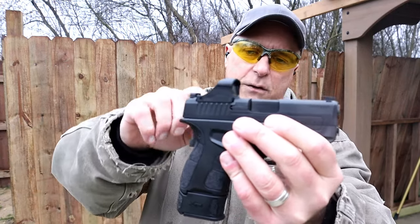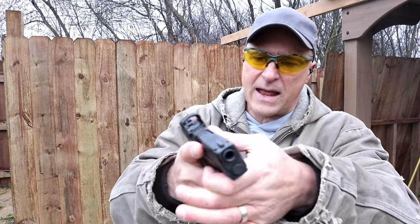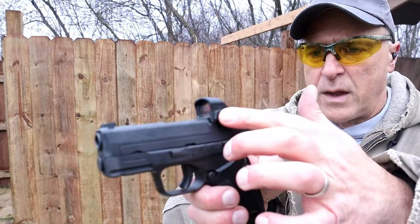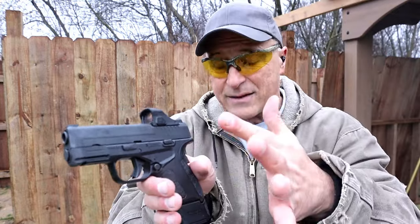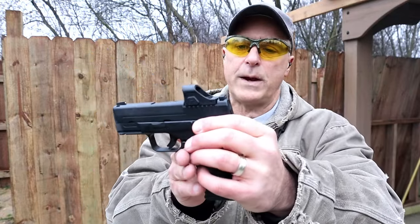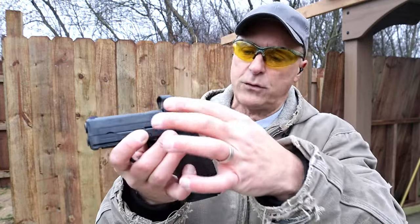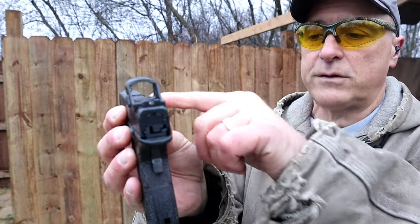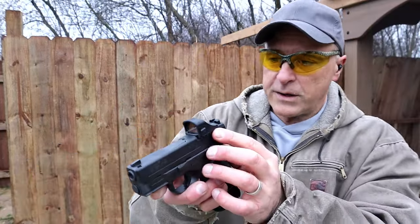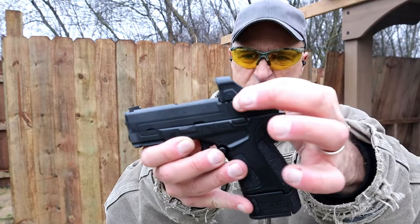I switched out the Crimson Trace CTS 1500 for the Burris Fast Fire C. It is a composite polymer housing with a glass lens. It has an intensity setting that will go into auto-bright, or you can manually adjust the intensity with that button, which also allows it to shut off. It has a bottom-loading battery compartment using a 2032 battery. Burris says 2,500 hours of battery life with the dot always on. It also has the ability to witness the iron sights through the glass, and the bottom of the optic isn't so high that it prevents that. It has a 6 MOA dot and an RMS footprint, making it a direct mount — nice and easy.